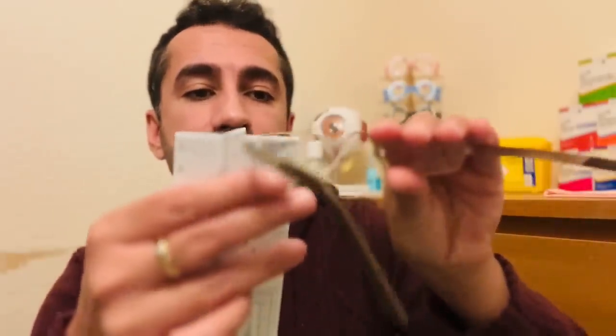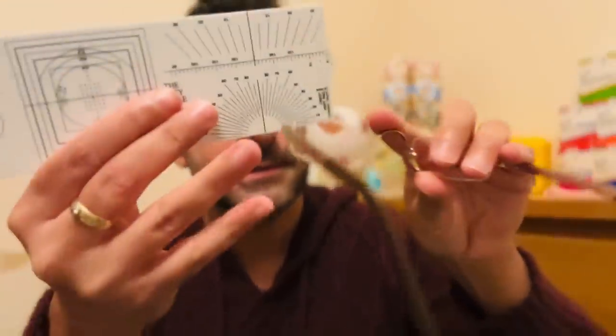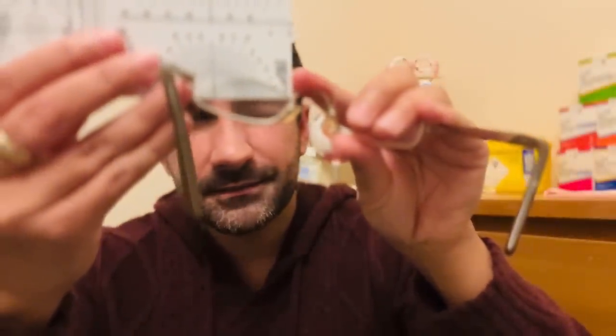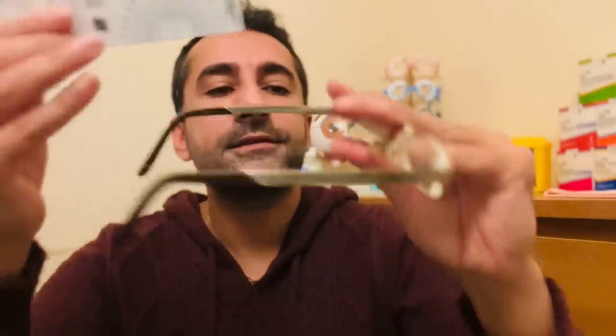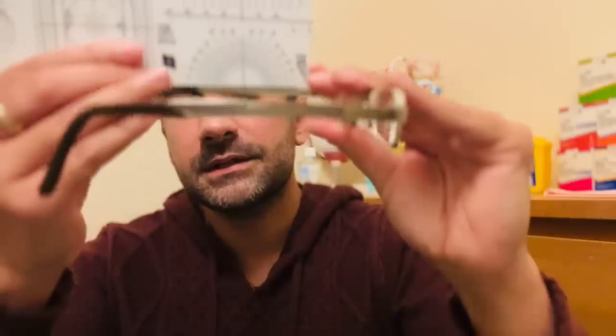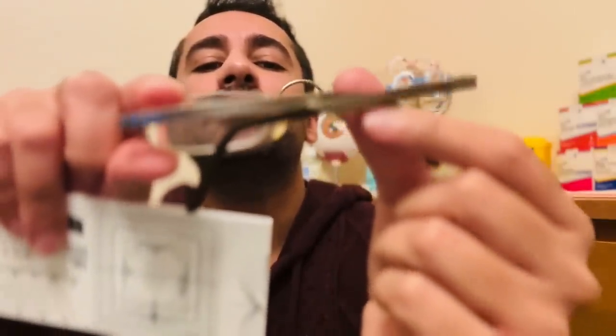Let's take the vital measurements from these spectacles. Lens height is about 21.5 millimeters, eye size 50, bridge size is about 21, and the length to bend is about 95 millimeters on both sides. I just want to show you the lovely embossed finish there — onto the second pair.